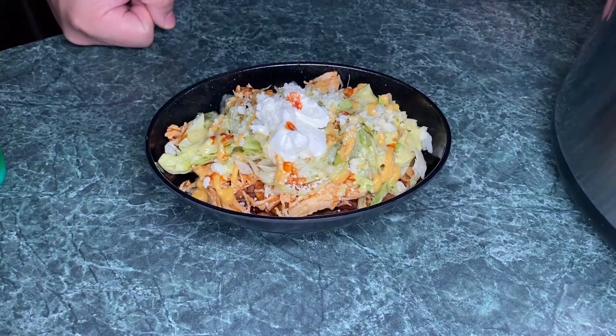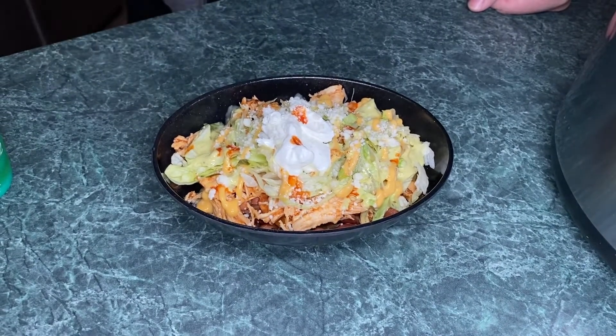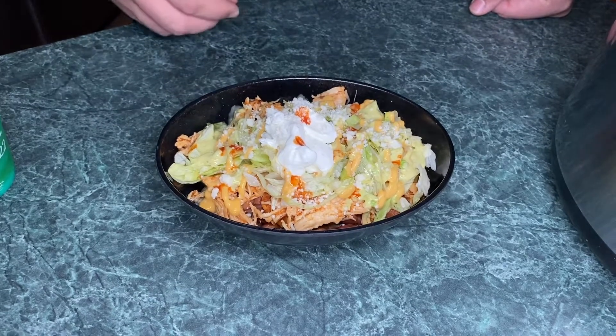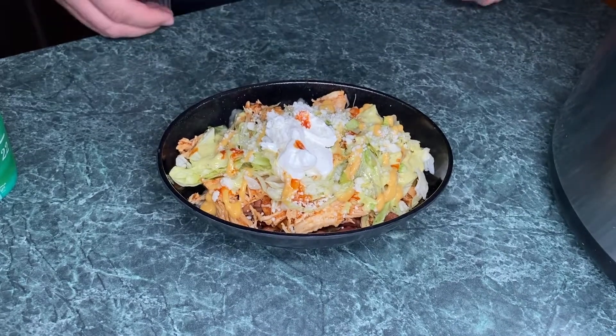One taste of Kev's burrito bowls, I promise you'll never go back to Chipotle. We've got creamy salsa verde sauce, queso, sour cream on top, a little hot sauce, a little cotija cheese, and the shredded chicken all up in there. I appreciate you checking this video out — I hope you can utilize this in your weekly recipes. It's not hard. Try out salsa chicken any chance you have, mix it up, and if you do something different that works for you, throw it in the comments. Cheers!